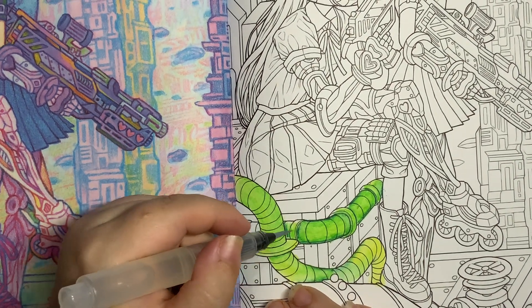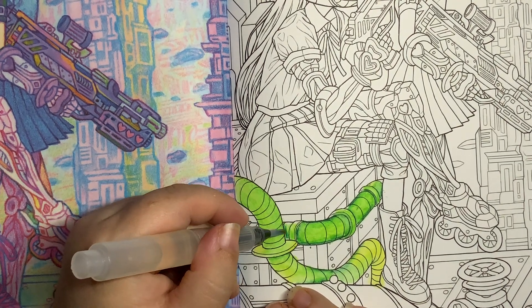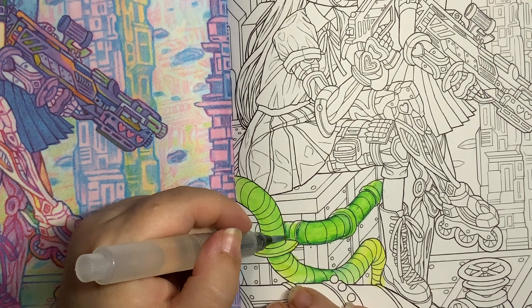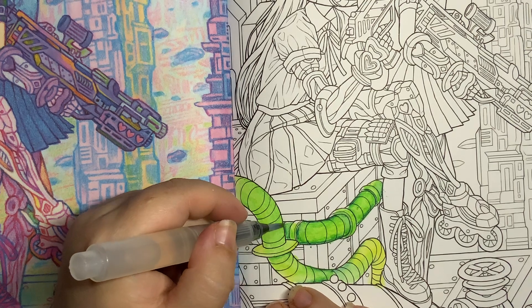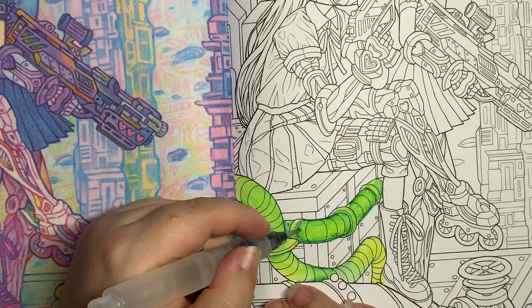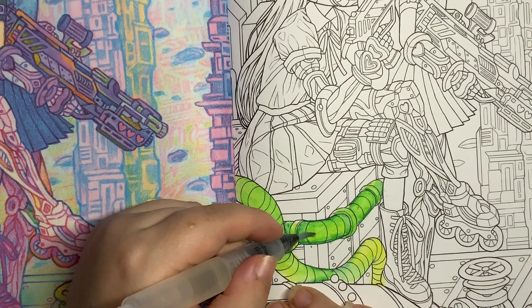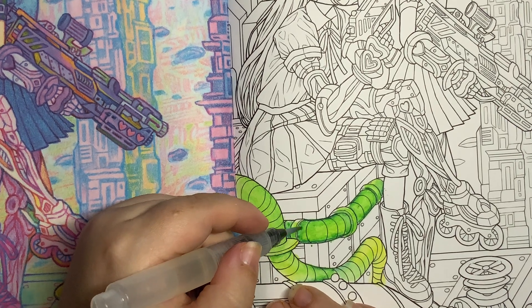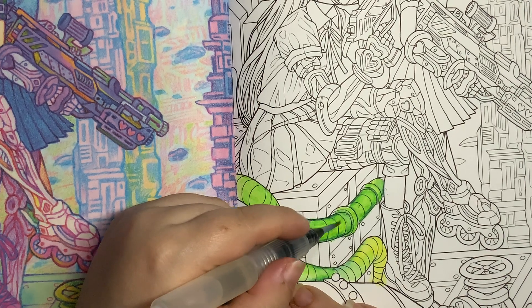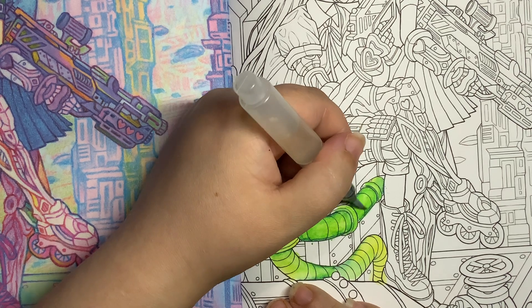I know you said that it kind of just feels like you're pushing pigment around the page. I don't know if that means the pigment is just moving, or if it kind of just feels like it's sitting on top of the page and not soaking into it — which is kind of what you want to be honest with watercolor.